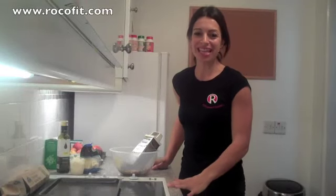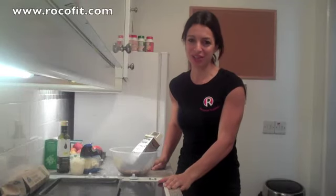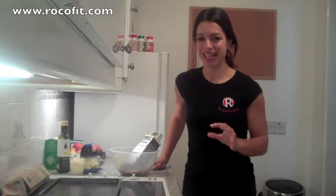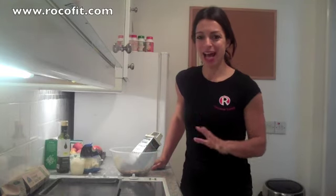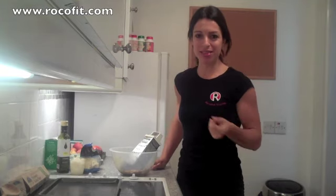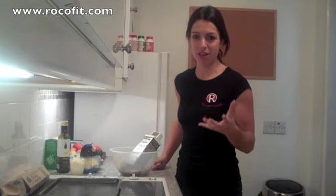Hi, welcome to Roccofit. Today I've got a paleo pizza crust for you. Now growing up, pizza was one of my favorite foods so I could be quite the critic. This one is absolutely out of this world — you're going to love it. The reason being, it's quite authentic. You can pick it up like an actual pizza and it doesn't fall apart in your hands.